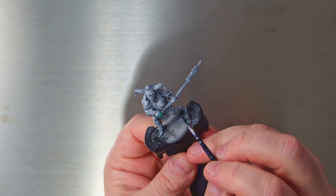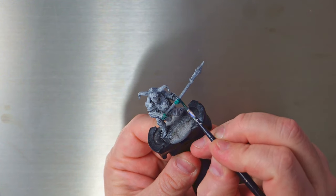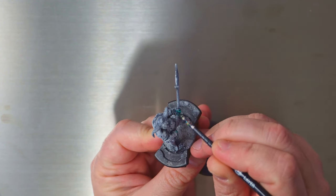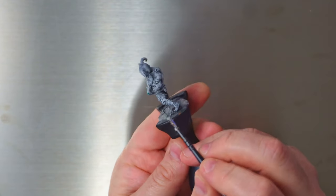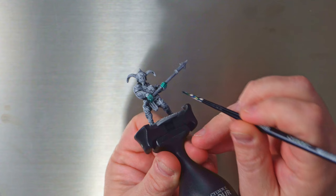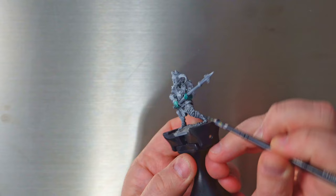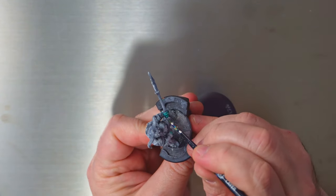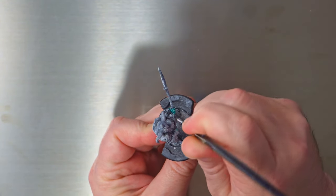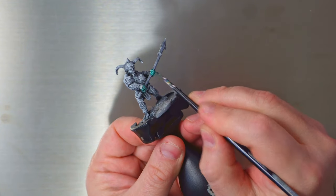I've done a beginner's guide to Judge Dredd and a beginner's guide to the ABC Warriors, so I'm thinking I'll have to do Slain next. I'm pretty sure I've got the starter set all painted up, so I can definitely do that — but I want a few more figures painted up first, because if we're going to do it we might as well do it properly.